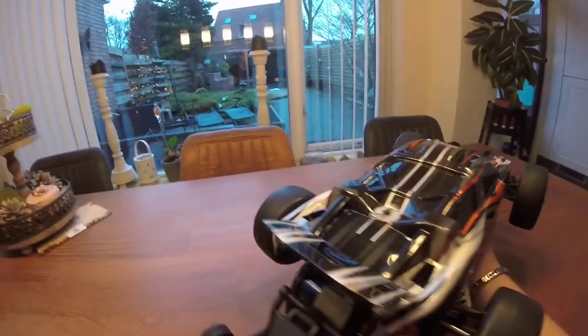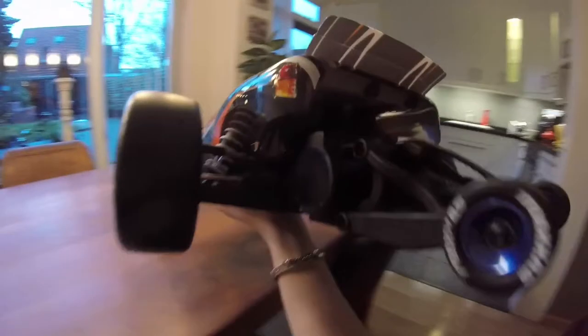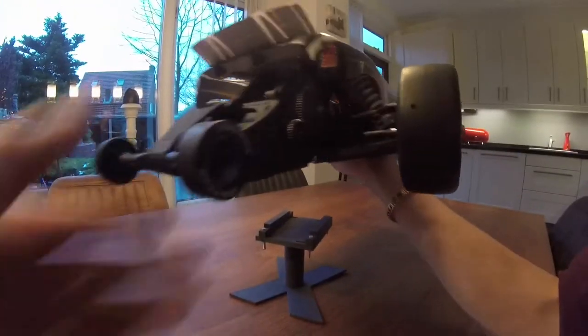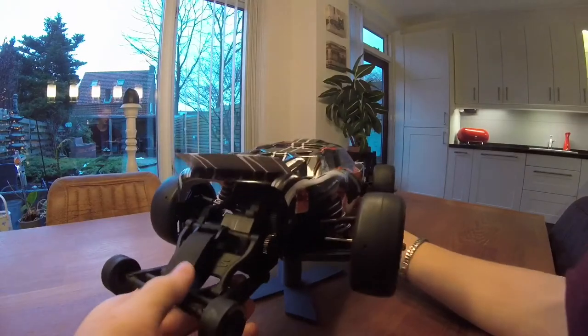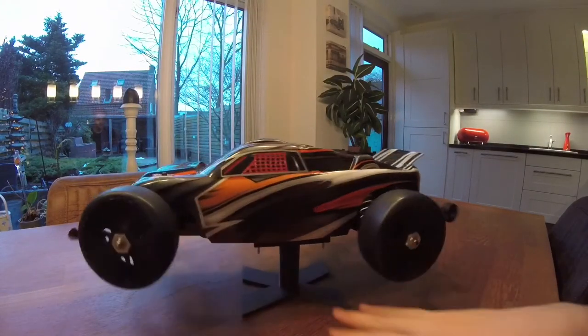I basically cleaned the whole transmission today — I didn't film it because that would be a 30-minute video. I took out the whole gearbox, cleaned all the gears, and lubricated everything with white lithium grease since I had some left.